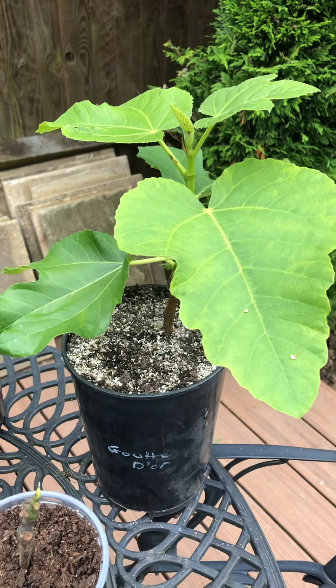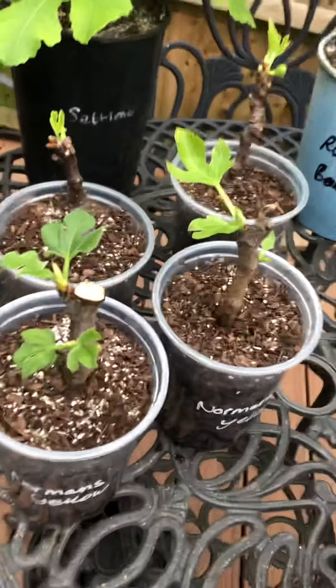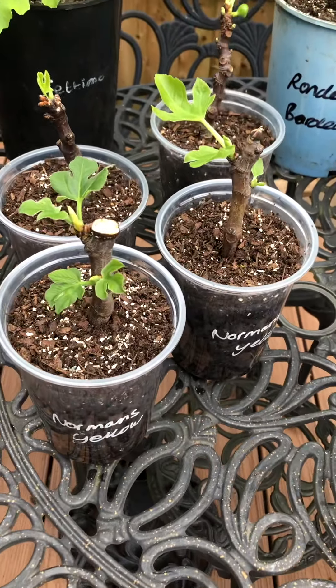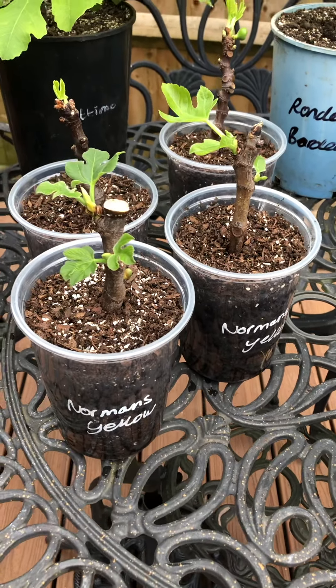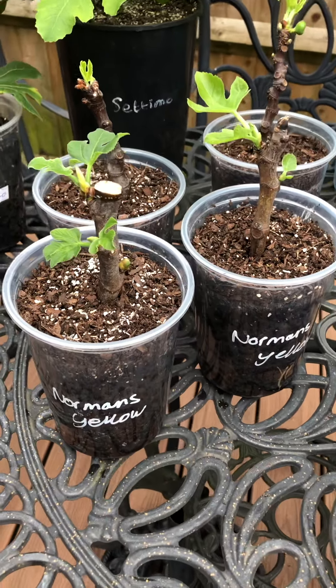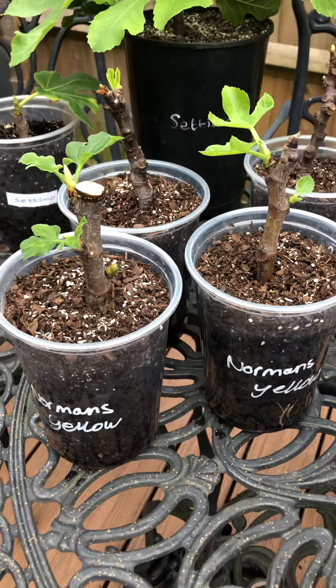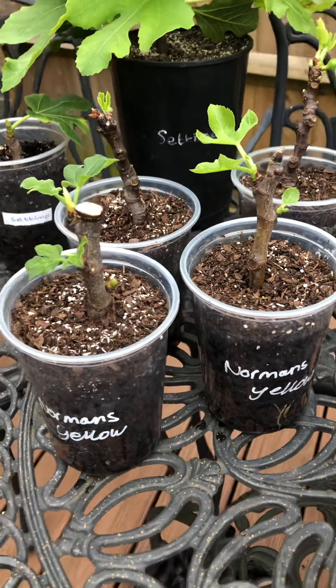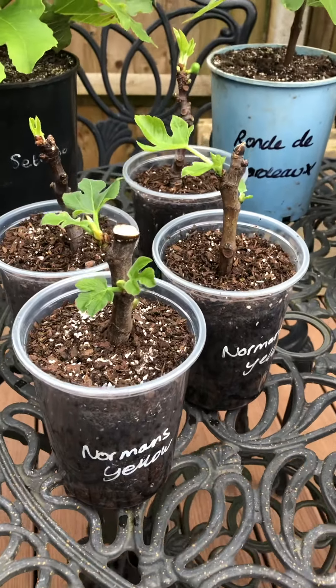I've got three of those all roughly around the same sort of size. These are my new ones which I've only had for about two weeks. They had no light on a heat mat of 35 degrees. The heat mat was actually designed for dogs — it's great, works 24 by 7, easy controllable, cost me 19 pounds. Very happy with the heat mat.